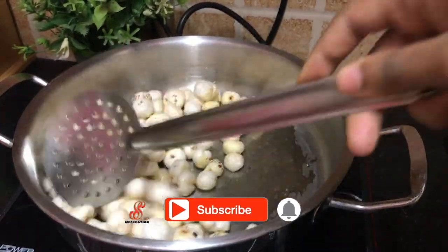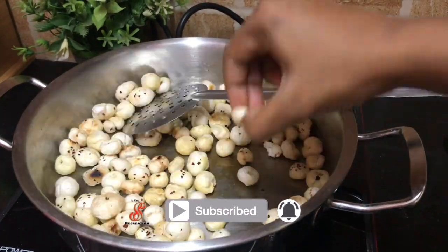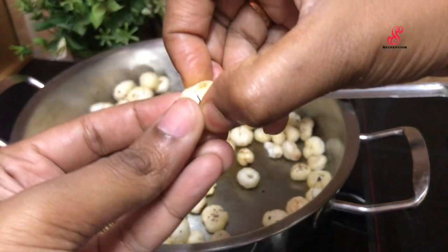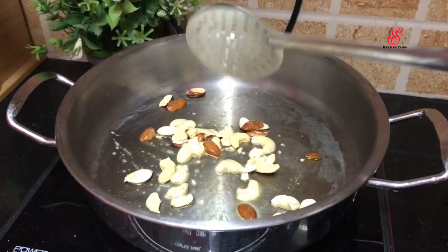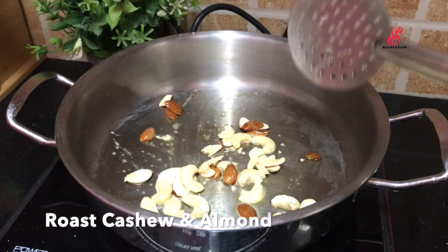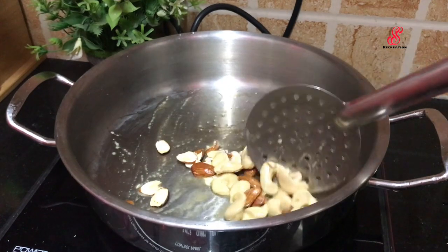If you want to add a roast in the pan, you can add some protein. Now I will add some protein in the pan, then turn off the flame. If you want to add a little nuts, then add some protein in the pan.